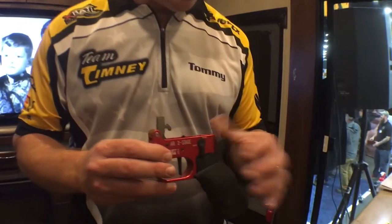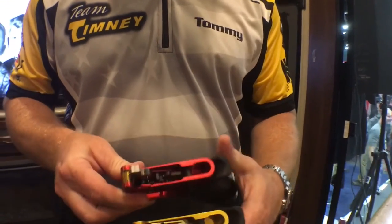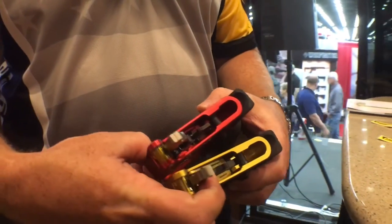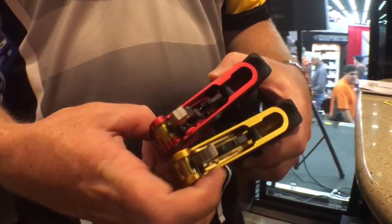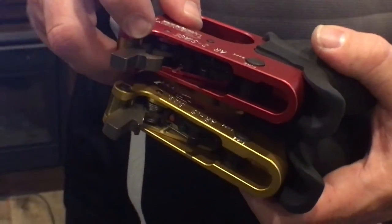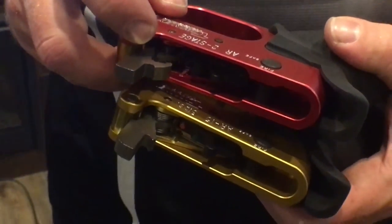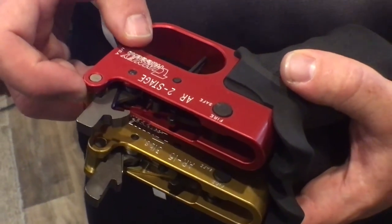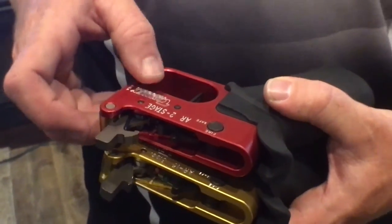So what we have is our two-stage trigger design that does not have the same internal components. As you can see, we don't have a disconnector screw up front, and we do have a different hammer — the hammer design is totally different. This two-stage trigger works in the MPX, it works in the Tresno, it works in all the 9mm carbines, because we've removed some of these pieces.